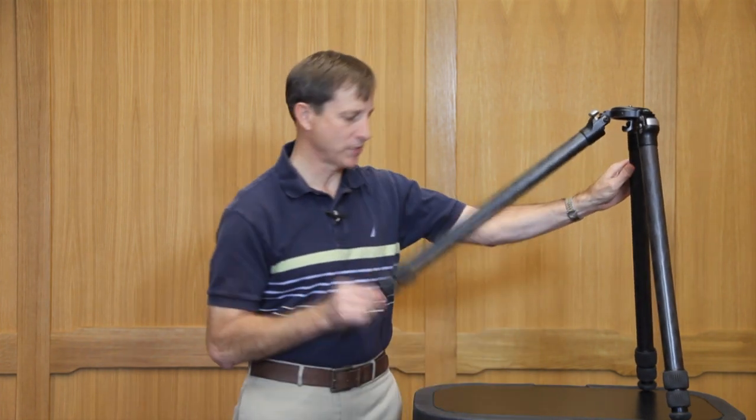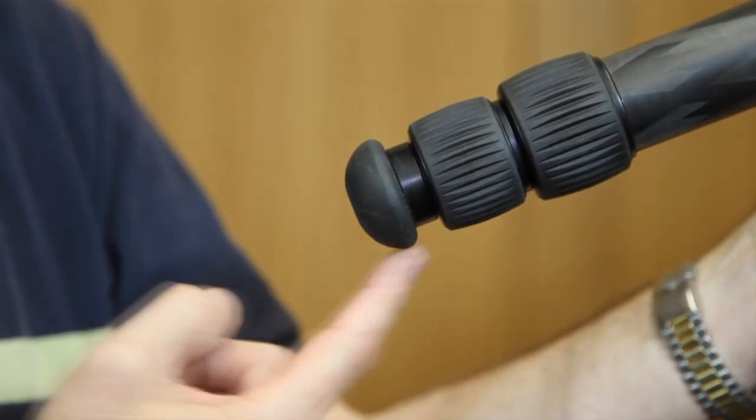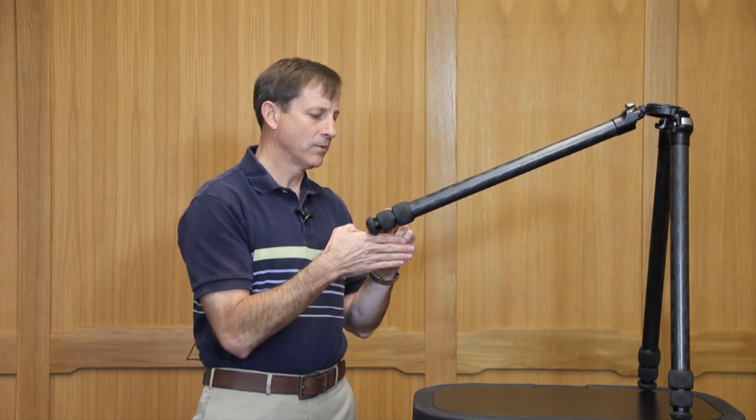The oversized rubber feet on our tripod legs are designed to accomplish three things: one is to support the load, two is to shed the dirt and debris, and three is as much as possible to prevent the twist lock mechanisms from getting into the dirt.